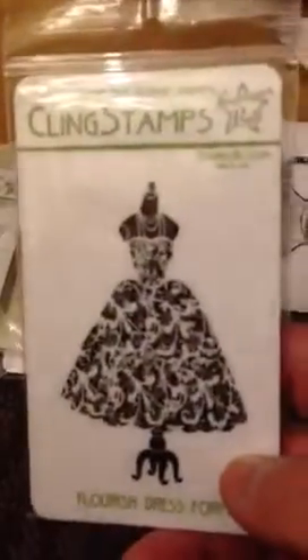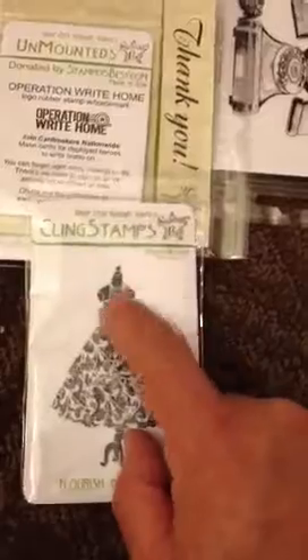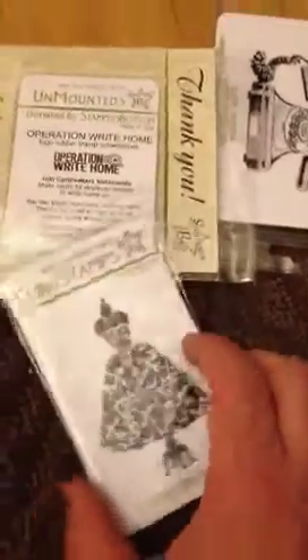Then I ordered the Flourish Dress Form. Again, paper piecing — all these necklaces. I'm putting some kind of rhinestone and a little pearl on it. Super nice size.